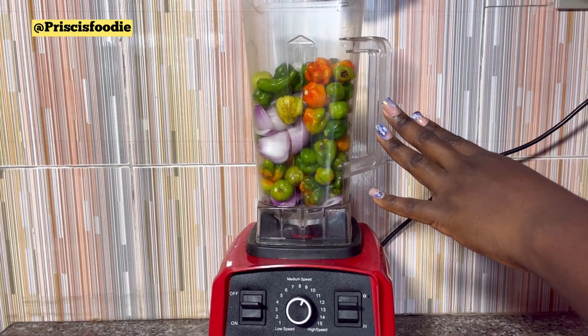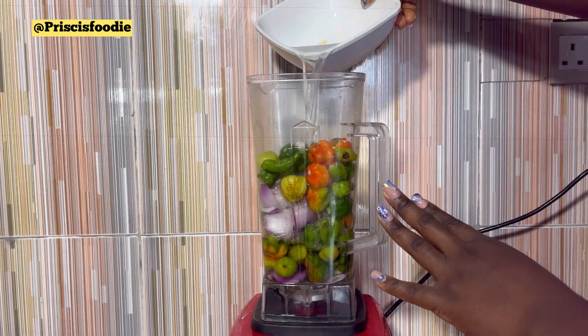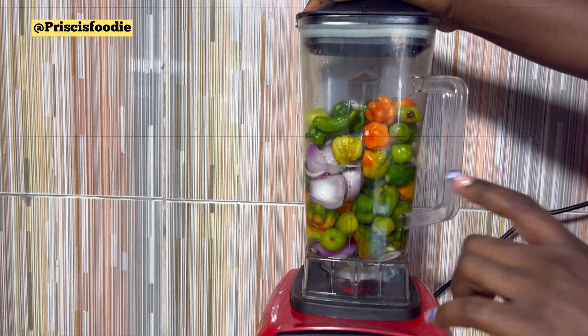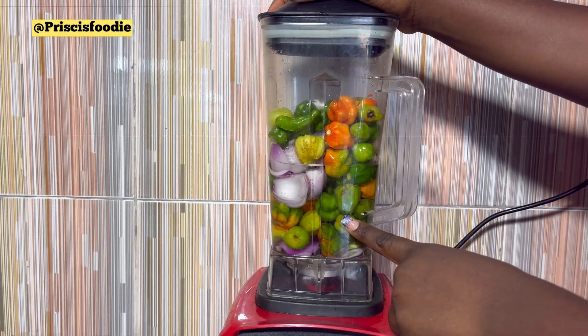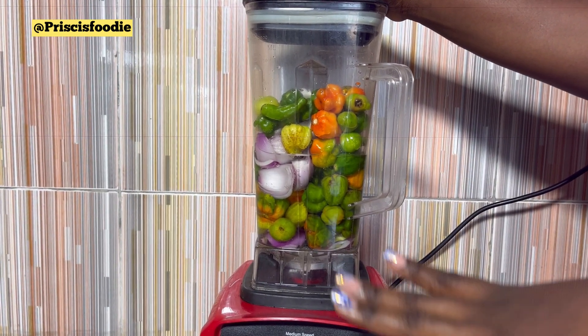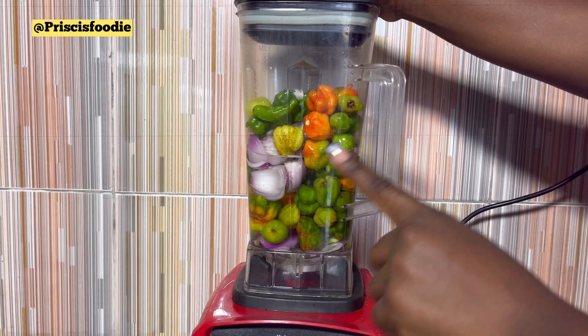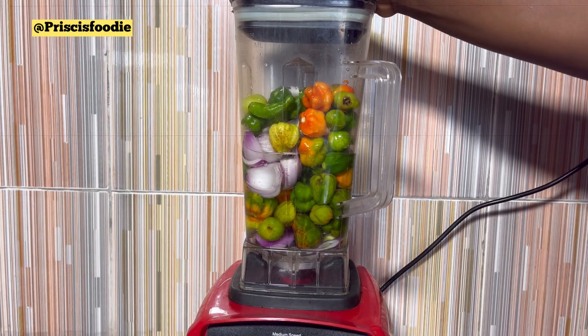You're going to go ahead and add some water. The reason I'm adding this much water is because I don't need it to be smooth — I need it to be roughly blended. So after finish blending, I'm going to squeeze the water out of it.